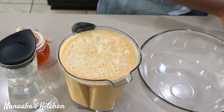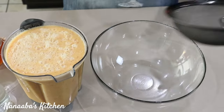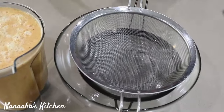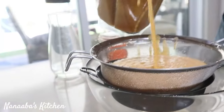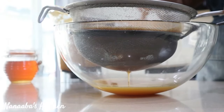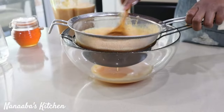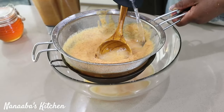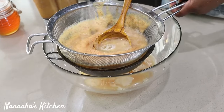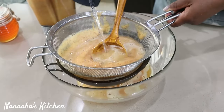Next we're going to strain the pulp out. I have a finer strainer followed by a not-so-fine one. Add some drinking water — what we want to be left with is just the pulp removed. So here we go.